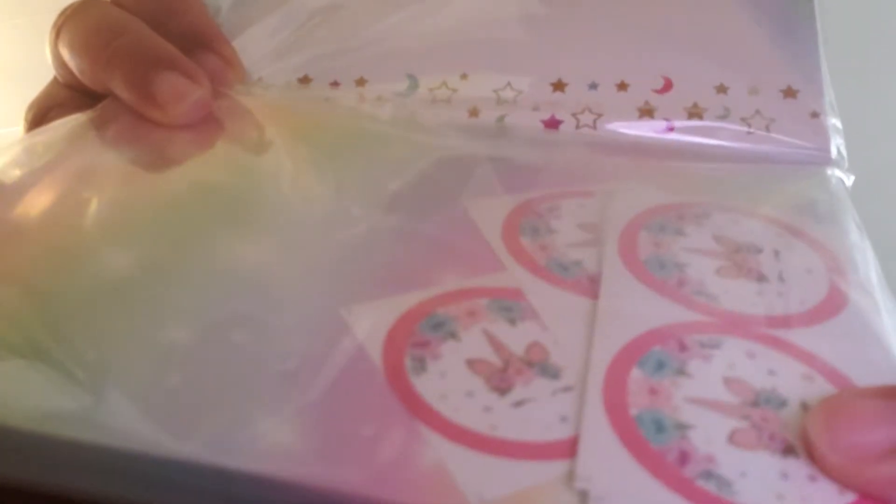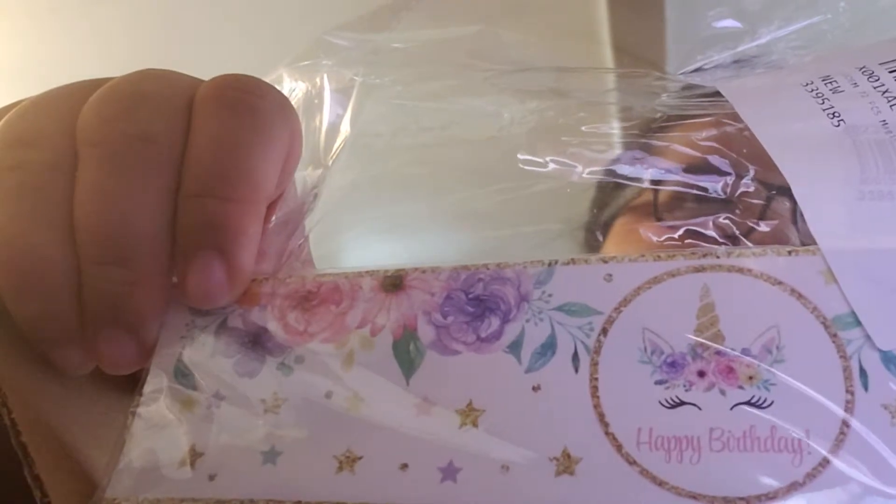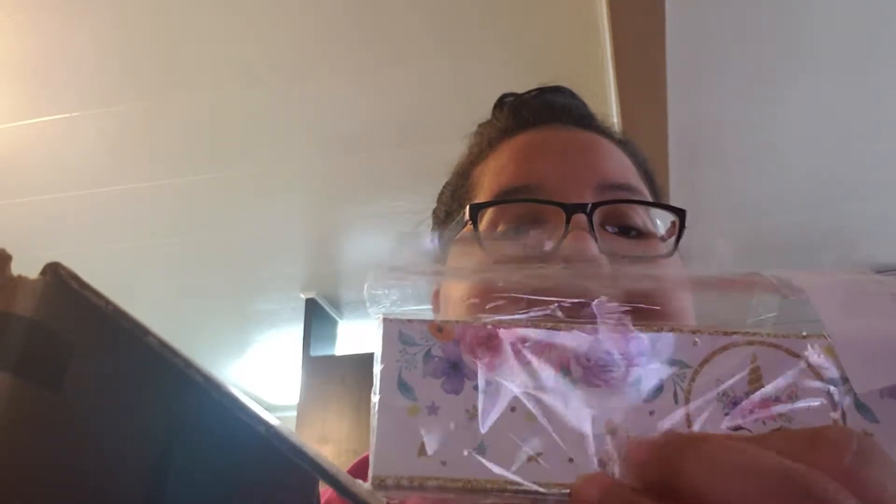It also came with some stickers that I'm going to use for other themes, and I'm going to use this sticker on the envelope. I also got 72 pieces of water stickers — water labels — but I'm not going to use them for water. I'm going to use these labels to decorate my gift bags, the favor bags I'm going to give to the kids at the birthday party.